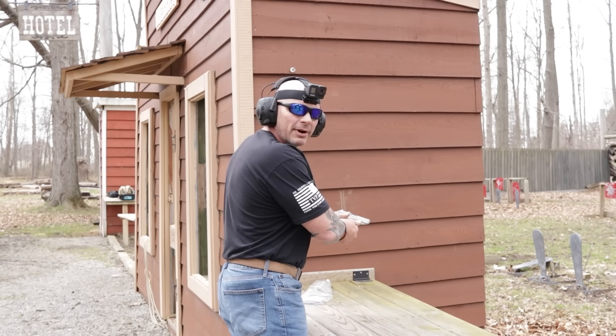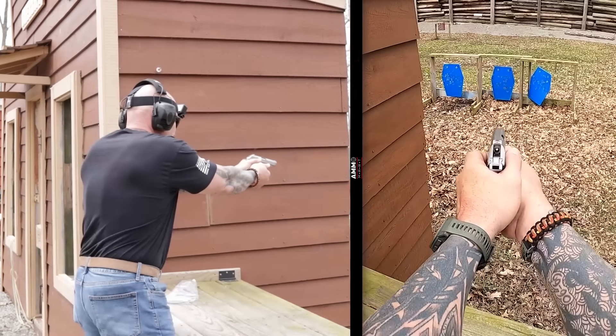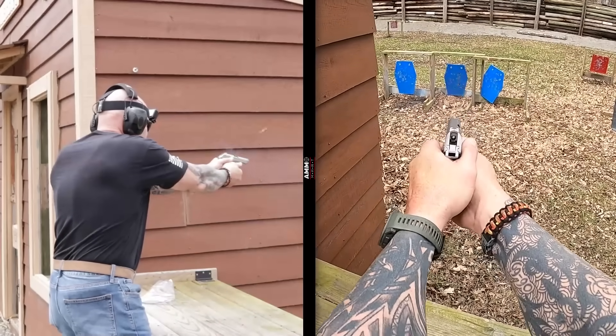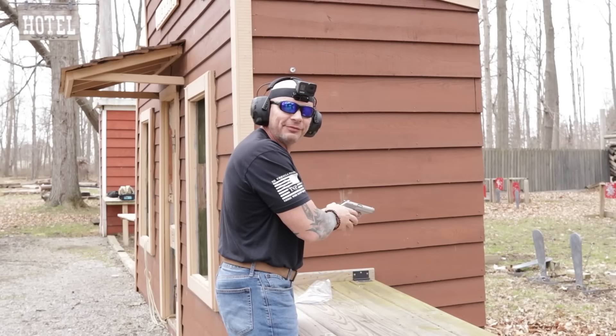So here we go — a mag dump, 7 rounds, .380 ACP.